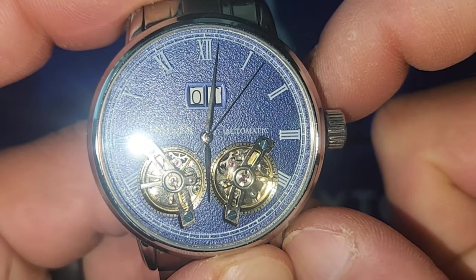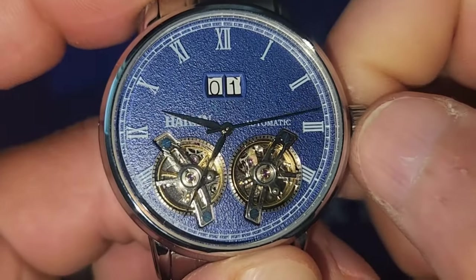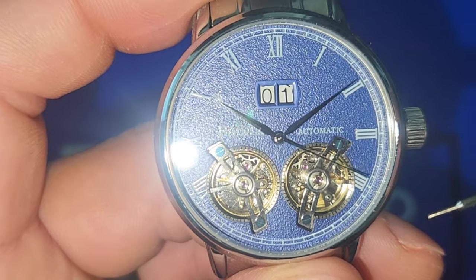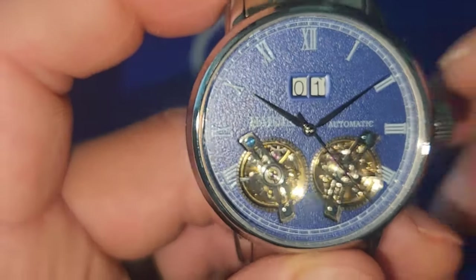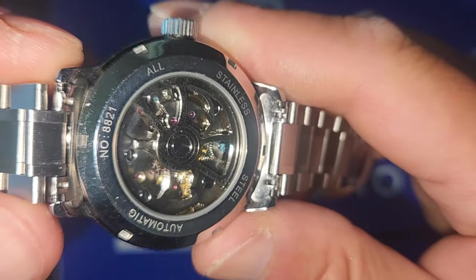Let me change the time so you get a better visual. As you can see, one turbine is going and the other one's not. It's a Chinese movement — let me see if I can get a nice shot. Here is what it looks like in the back.